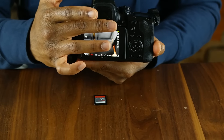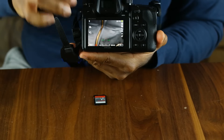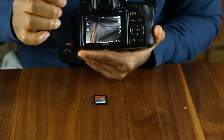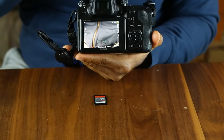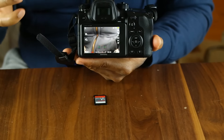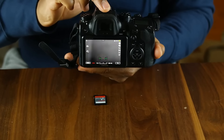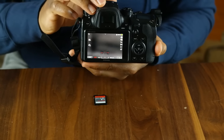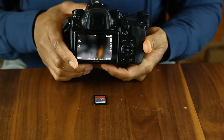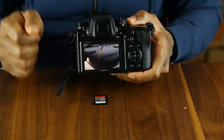So if you put your hand across the sensor, it switches. You shouldn't have any delays if you really need to switch from the display to the electronic viewfinder — pretty quickly, basically in a split second. It should work quite well.